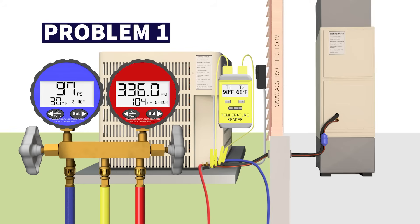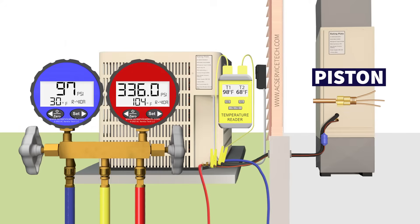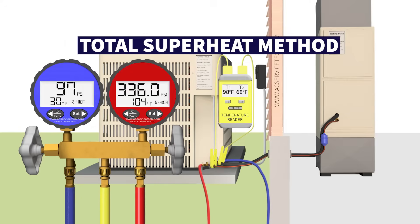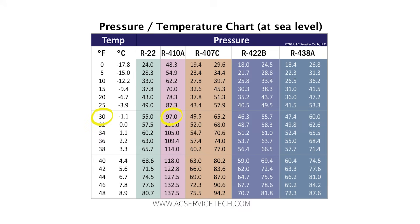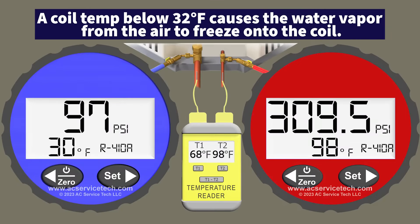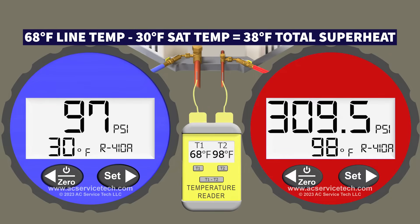Our first possible problem could be that you are just low on refrigerant. If the system is equipped with a piston orifice, we need to check the refrigerant charge with the total superheat method using the blue gauge and the temperature on the large vapor line. We're measuring an R410A pressure of 97 psi, which converts to a saturated temperature of 30 degrees Fahrenheit in the middle of the indoor coil — that's below freezing. We're also measuring a line temperature of 68 degrees Fahrenheit, so 68 minus 30 gives us 38 degrees of total superheat.